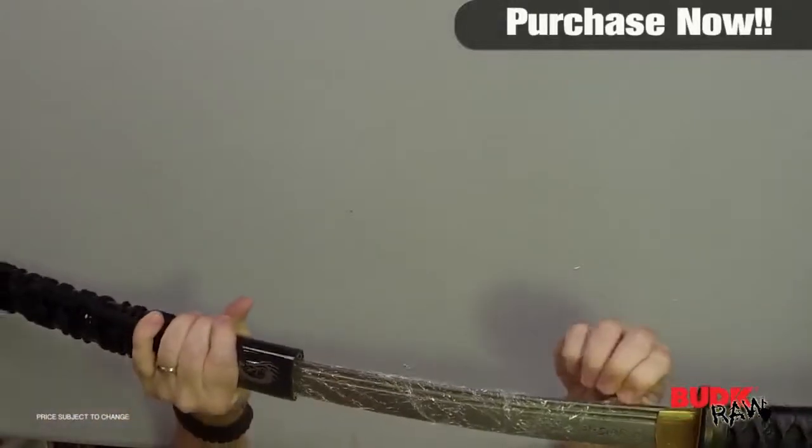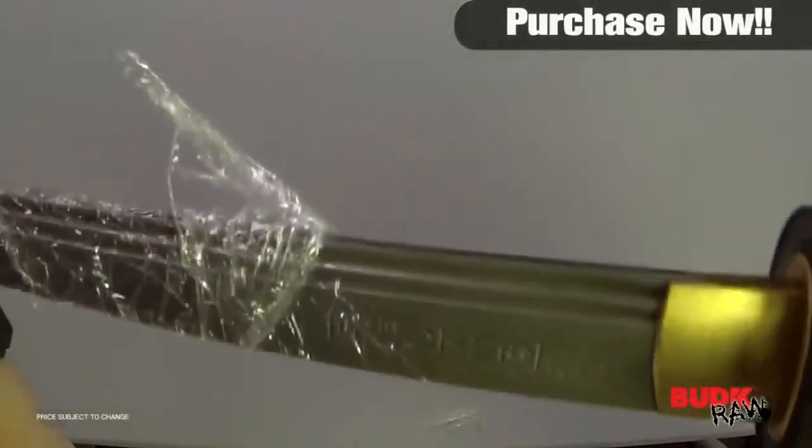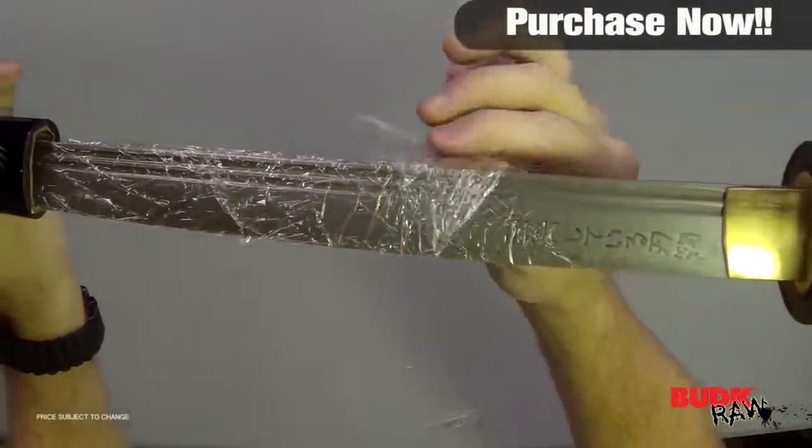The Bushido code's seven virtues — rectitude, courage, benevolence, respect, honesty, honor, and loyalty — are laser etched on the blade.